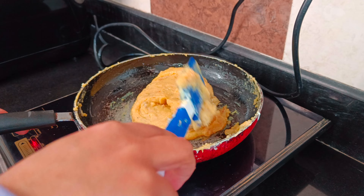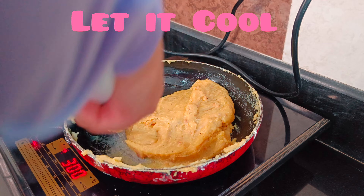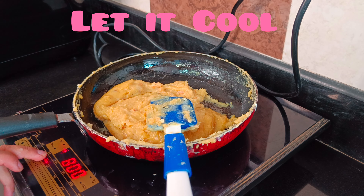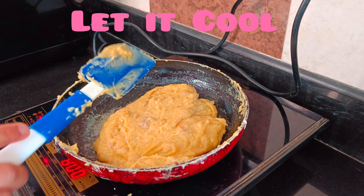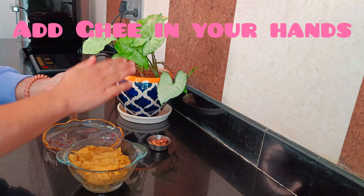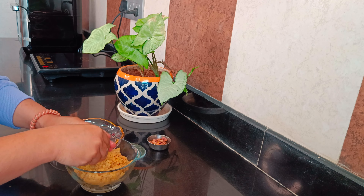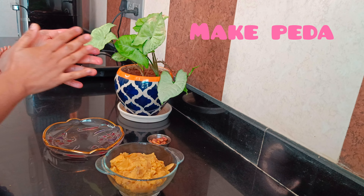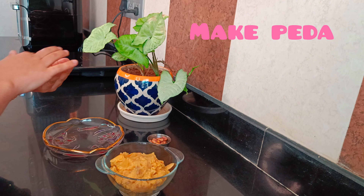I started to stir it a little. After adding the batter I mixed it well. You need to mix well on a medium heat with a less flame. If you do it on induction, keep it at 600–800. I also added 1 teaspoon of cardamom powder and mixed it well.